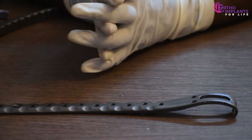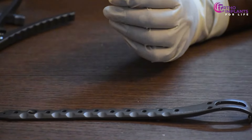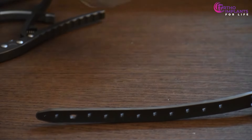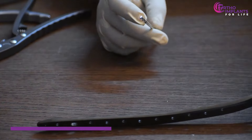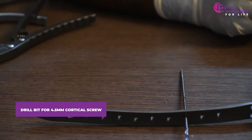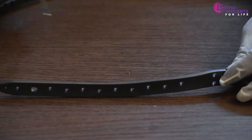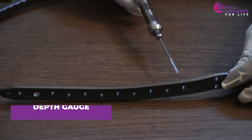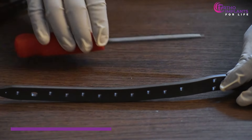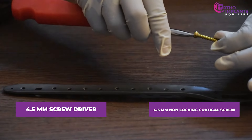Next, the plate fixation. The doctor decides whether a cortical screw is needed — it is required if the plate stays a little elevated from the bone surface. If required, we will first take a drill bit for a 4.5 mm non-locking cortical screw and drill through the hole where the screw is needed. After drilling, we use a depth gauge to measure the length of the screw required, then take a 4.5 mm screwdriver and fix the 4.5 mm cortical screw into the plate.